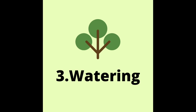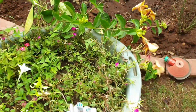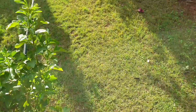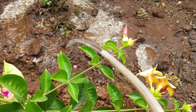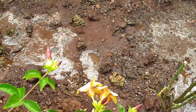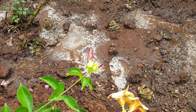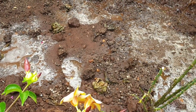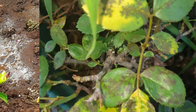Watering is very important. You should use a sprinkler for watering. There are fungus and bugs that can appear in the morning. Once you grow the plant, you can water it in the morning using a 2-hour hose pipe to fill the bucket.